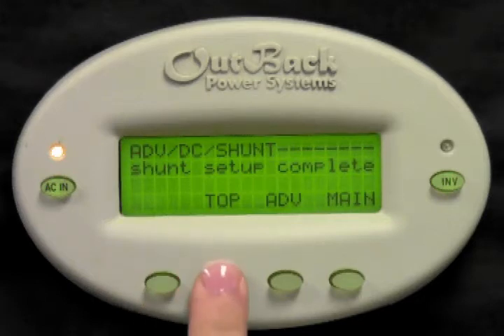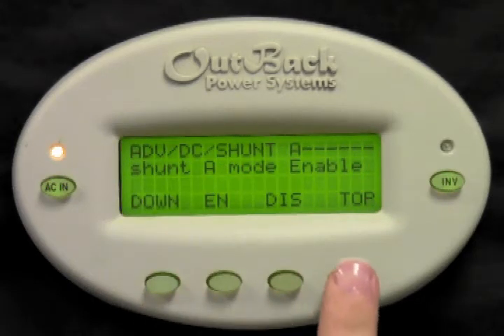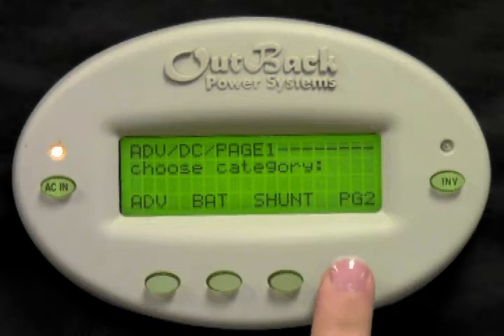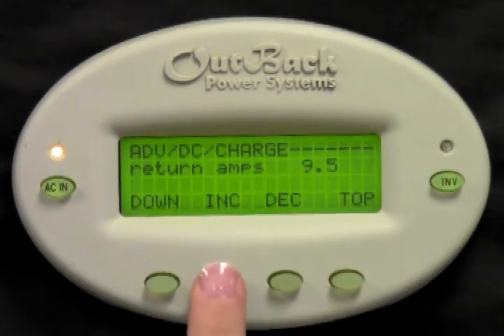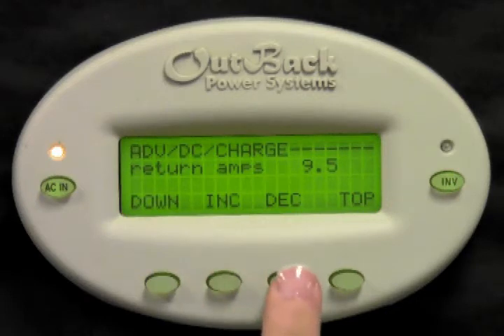Select top, then select top again. Select page 2, then select charge. Return amps should be set between 1 and 2% of your total battery bank capacity. For instance, if you have a 100 amp hour bank, you would set this number to be between 1 and 2. Press increase or decrease to set this number.